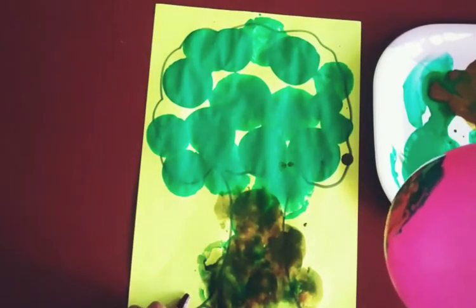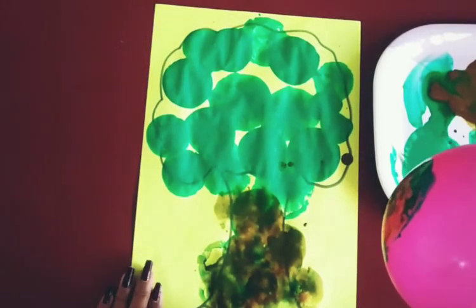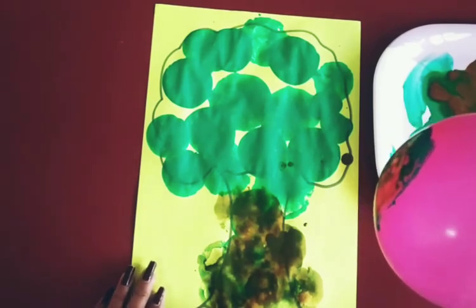Oh wow, the tree is ready! Now, which activity have we done today? This is balloon dabbing! What is the name of the activity? Balloon dabbing — and now you have to do it too. Ok kids!